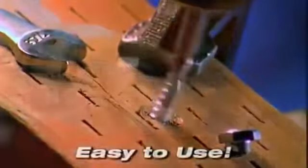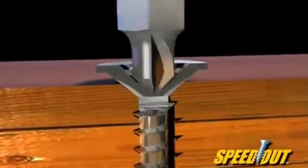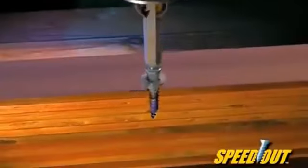The Speedout is quick and easy to use. If you can use a drill, you can use the Speedout. You simply drill out the damaged area with a patented cutting end, then you flip the tool around and the extracting end pulls it right out.